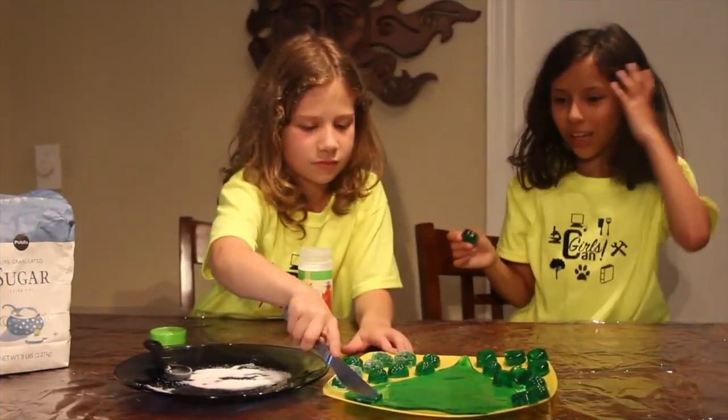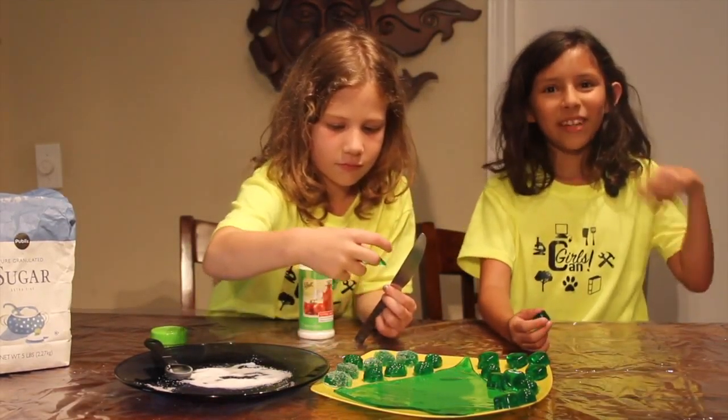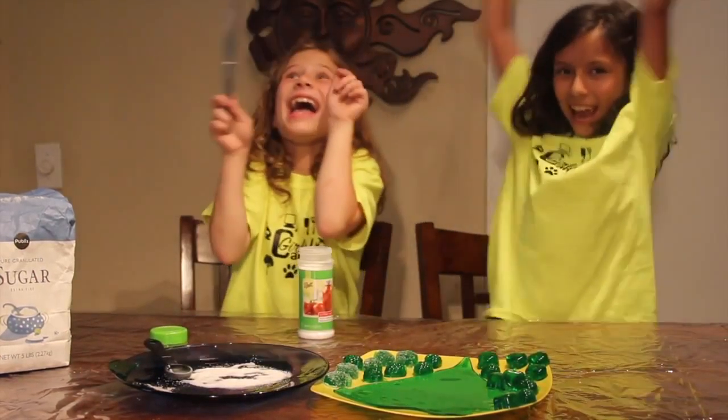Thanks for watching! If you like this video on how to make sour gummies, please comment in the section below. And make sure to subscribe. And remember, girls can do anything! Thanks!